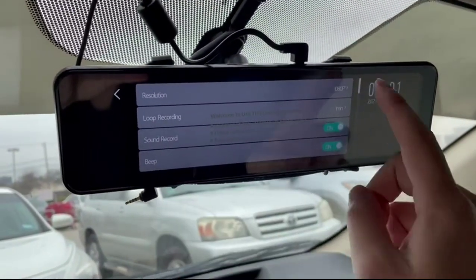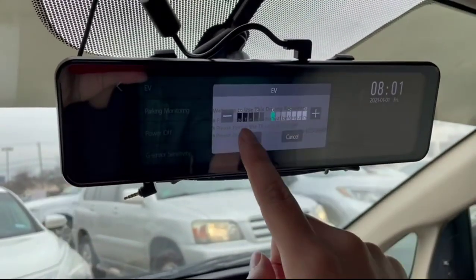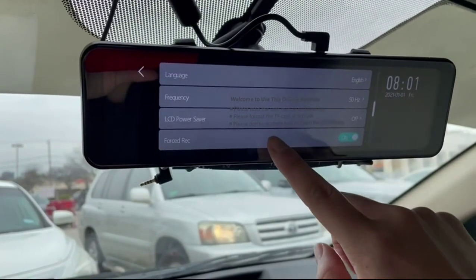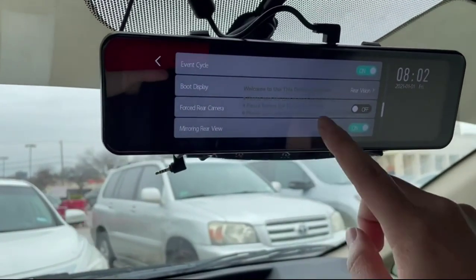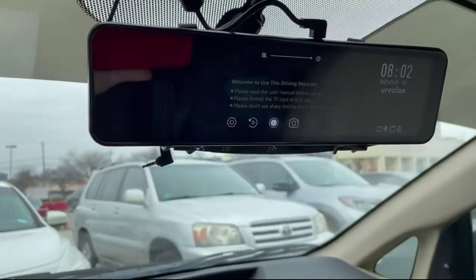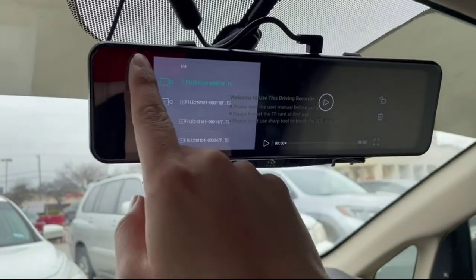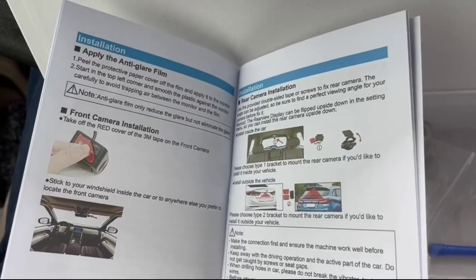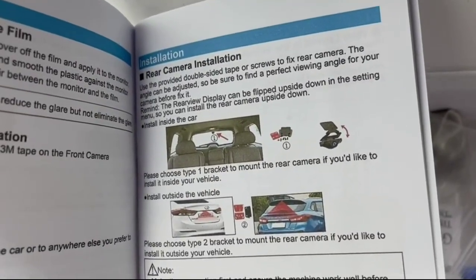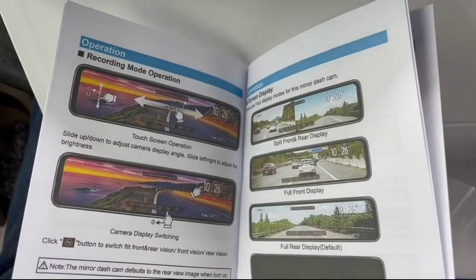The camera comes with a bunch of different settings: 1080p or 720p resolution, different loop recording options, sound recording, beeping, parking monitoring, exposure values, G-sensor, date and time, language, and LCD power saver — the list goes on. You also have the ability to mirror the rear view camera and put lines on it to help you park. When you stop recording, you can go back into the history and see everything you recorded. The manual is pretty well documented with good installation instructions for front and rear camera positioning, 3M tape removal, and mounting.